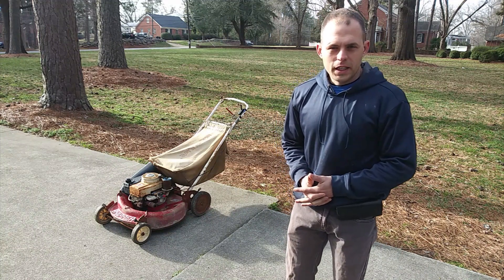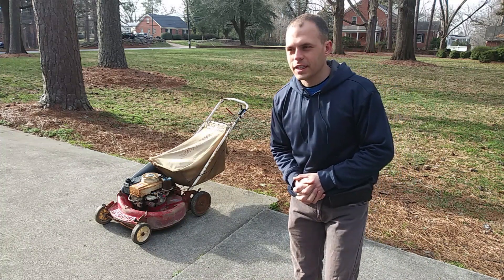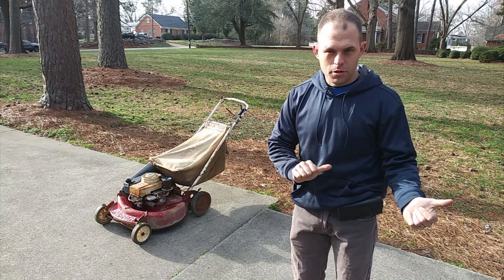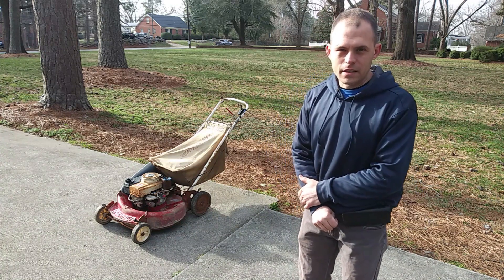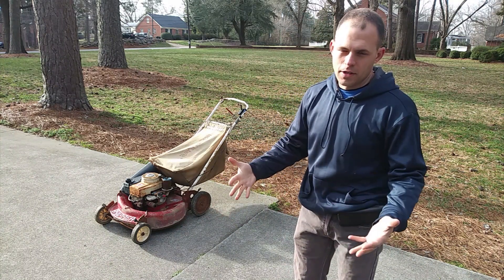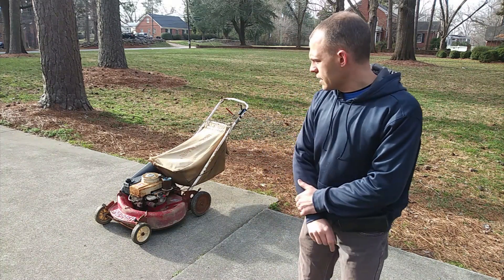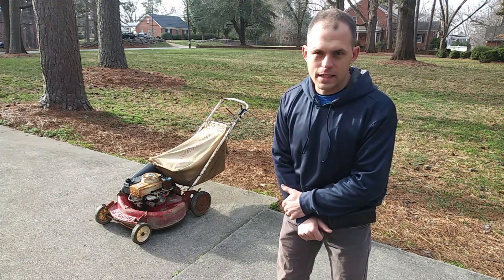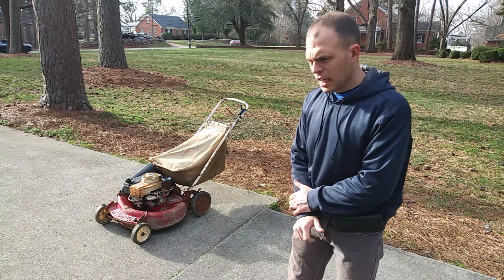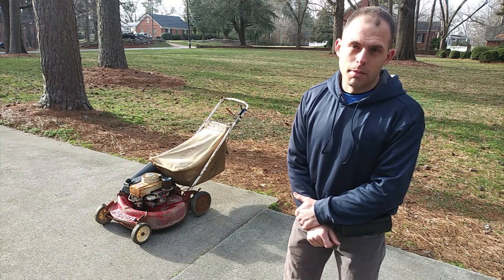On today's video, we're going to be looking at this old school HiVac Snapper. You don't really see a lot of these around anymore. This one shares the same engine as the previous push mower I did — that old MTD, early 90s model. It's got the Tecumseh engine on it. We're going to do basically the same carburetor replacement. My guess is that it is an early 80s model. I'll show you the serial number — some Snapper aficionados could probably decipher the make and model year for me.